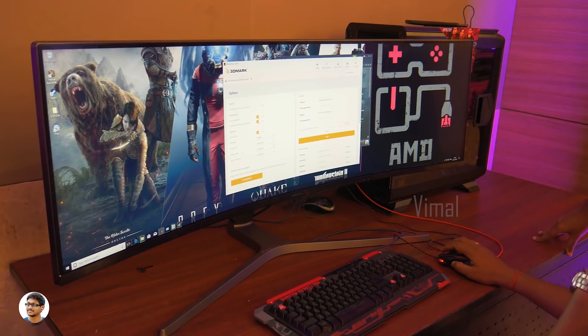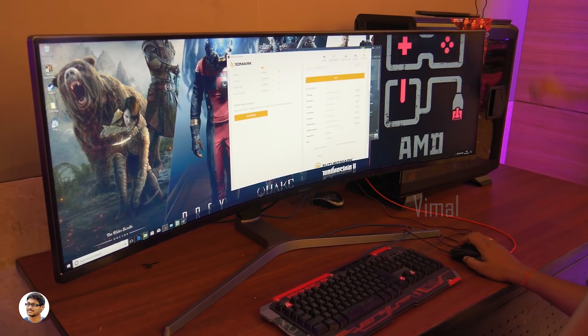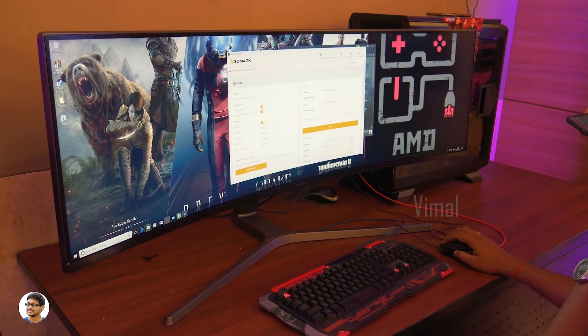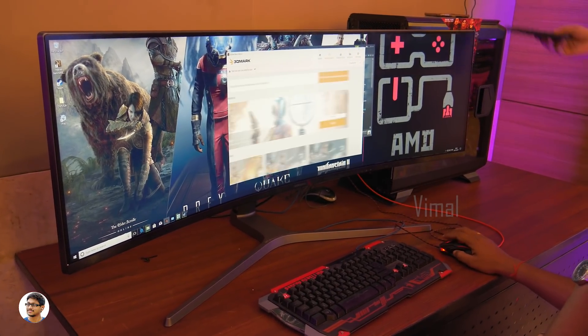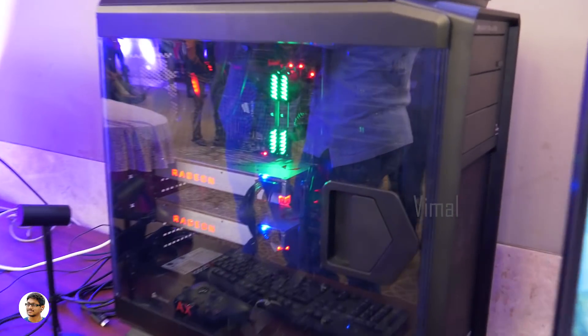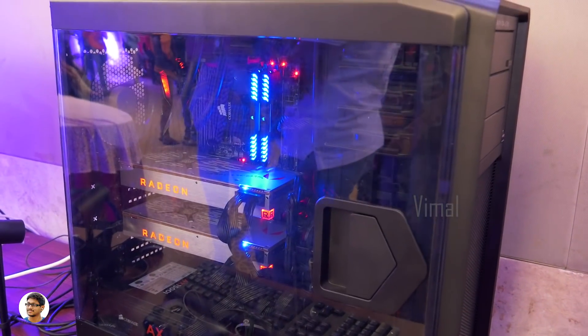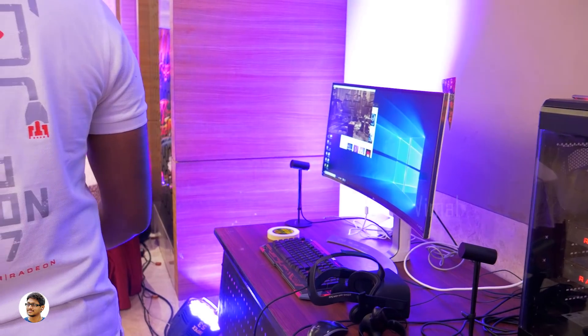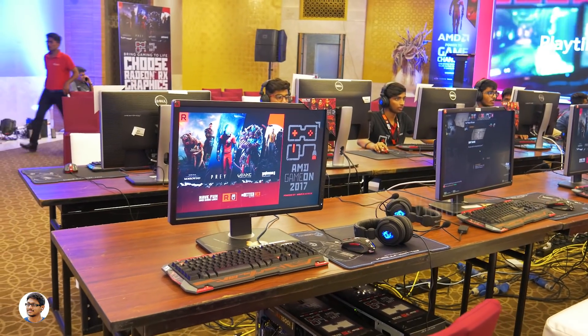That was super awesome. The event wasn't just about gaming competition — they also showcased some customized rigs with liquid cooling loops, using top-of-the-line processors and graphics cards in Crossfire configuration. I had so much fun. Plus, they also had VR stations where users could experience gaming in VR using both Oculus Rift and HTC Vive. The experience was really good — just check out these clips I shot at the event.